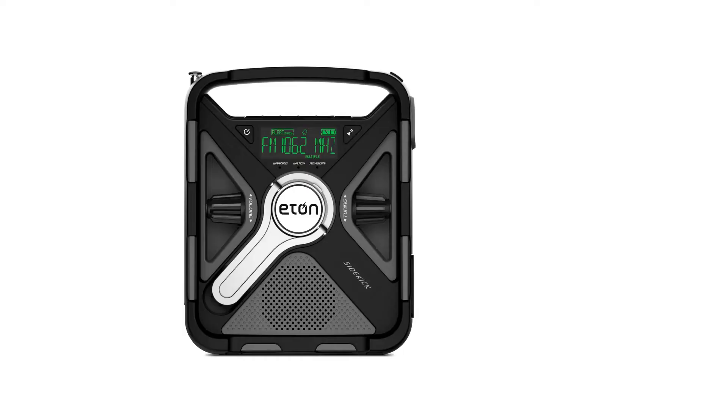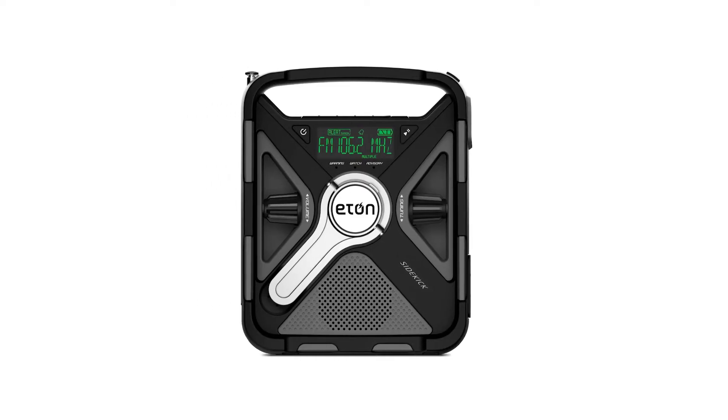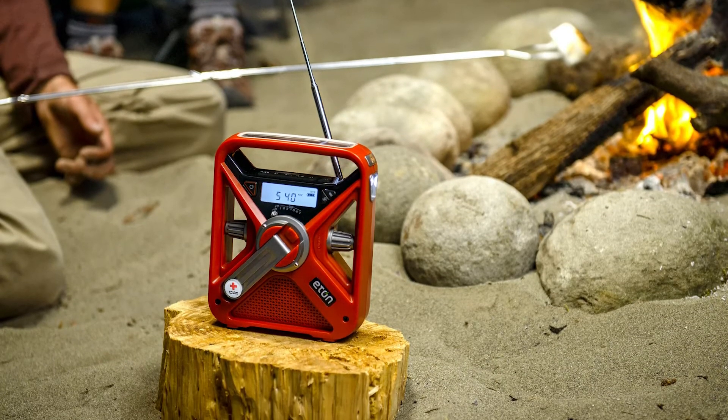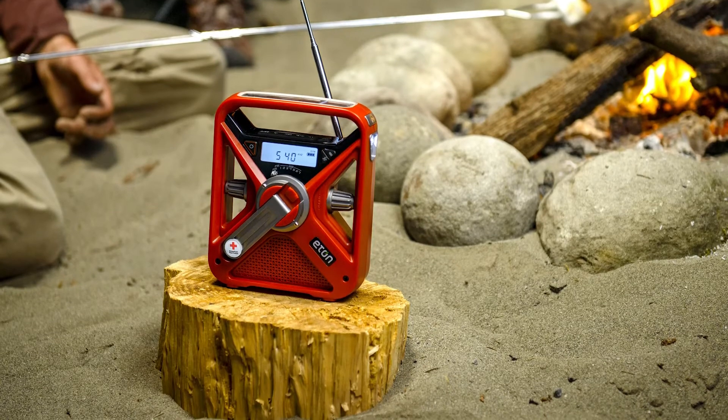Though the design is very similar to the Eaton FRX5-BT and Sidekick, the FRX3 Plus misses out on some features, like Bluetooth and auxiliary connection. The FRX3 Plus doesn't have a dimmer and lamp, either.